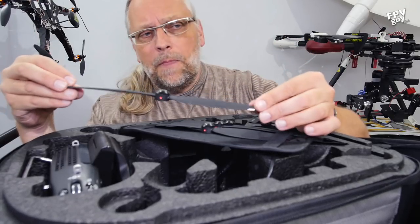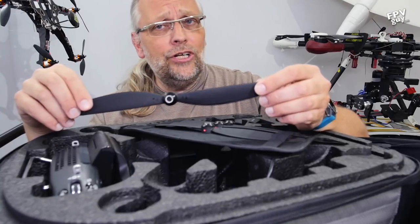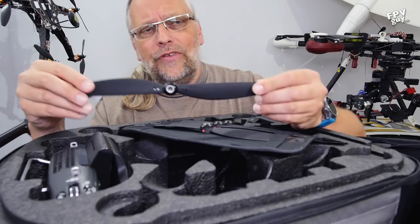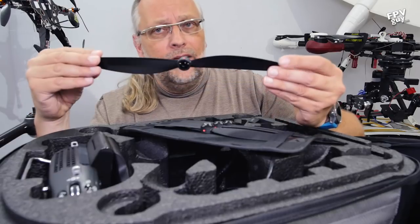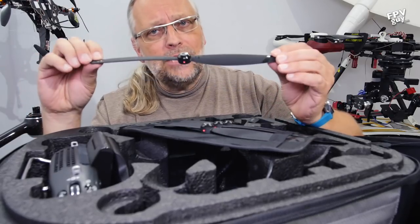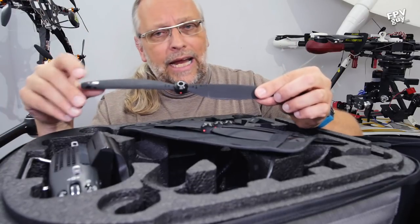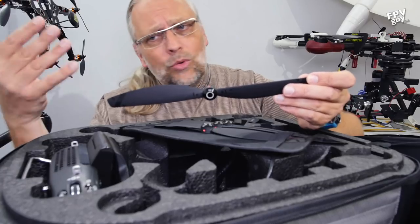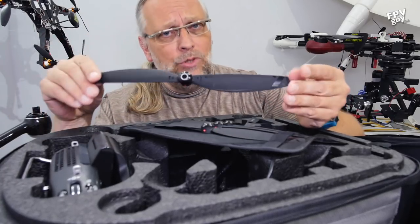These propellers go really fast. If you remember the Yuneec Q500 — really big propellers that moved really slow and were very susceptible to wind gusts — they tended to turn with the wind. These go the different direction: very fast moving, smaller propeller, which makes it very solid in the air, kind of like a mini racing quad. It really doesn't get affected by wind gusts because it's a smaller prop that moves pretty fast.